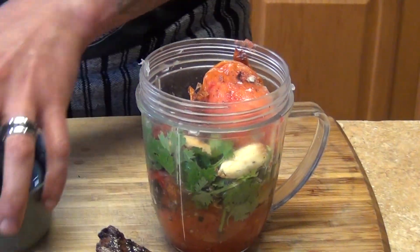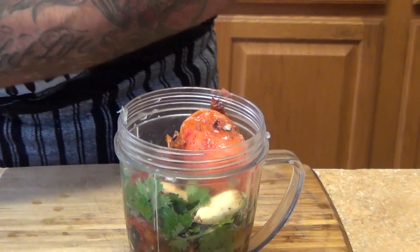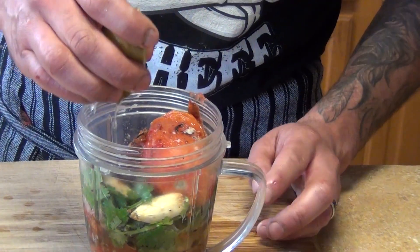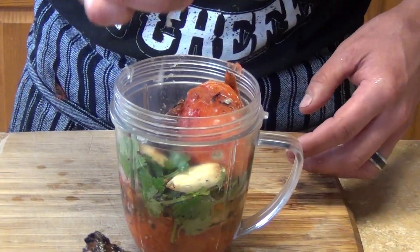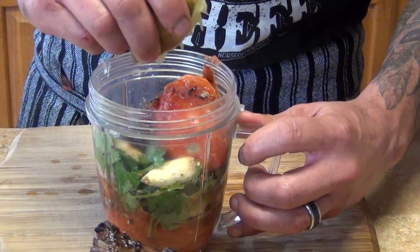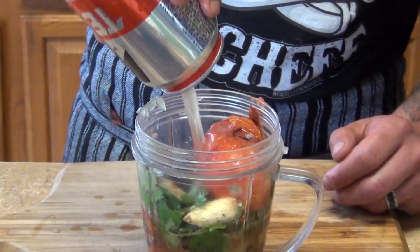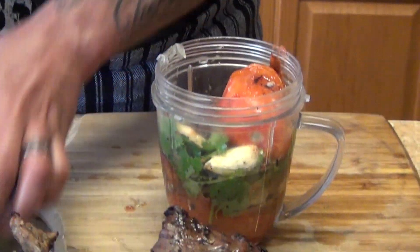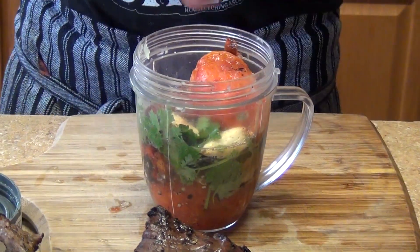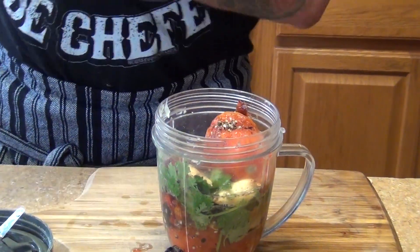I'm going to make a different version of the drunken salsa — this is salsa borracha. I have it on my channel in my playlist, the real salsa borracha. This is going to be a drunken spicy Carolina reaper sauce, and we're going to add a little bit of cerveza, your choice. Black pepper but no salt, because we already had it on the salt block. Just give it a quick toss.